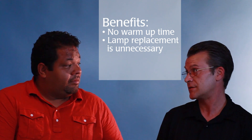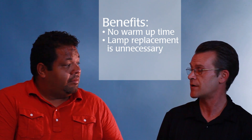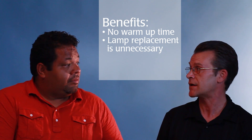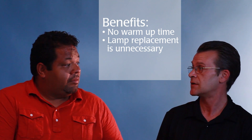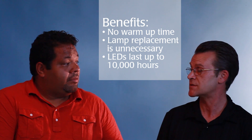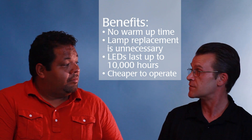As a second benefit, you do not have to replace the lamps. If you use either a mercury vapor or a halogen lamp, you have to replace the lamps anywhere between every 1,000 and 2,000 hours. These LEDs actually have a lifetime of over 10,000 hours, which means in the long run, you're going to save a lot of money on the maintenance of the instrument over time.